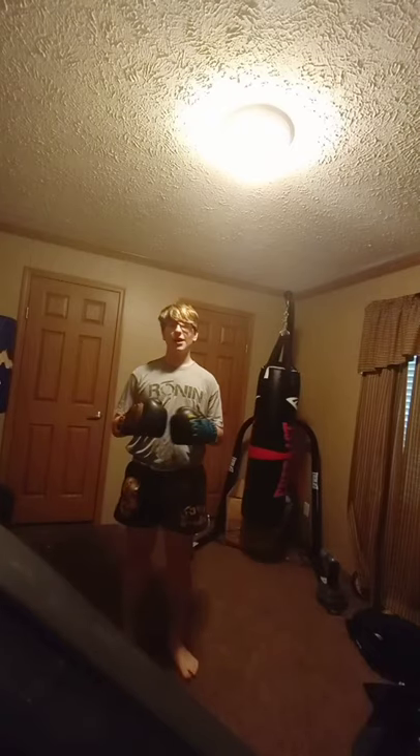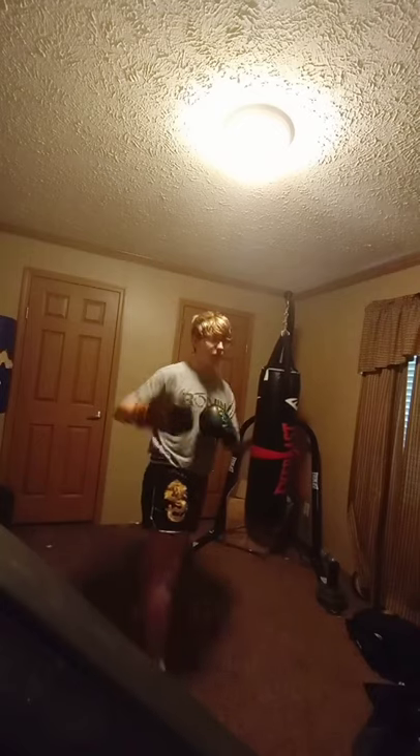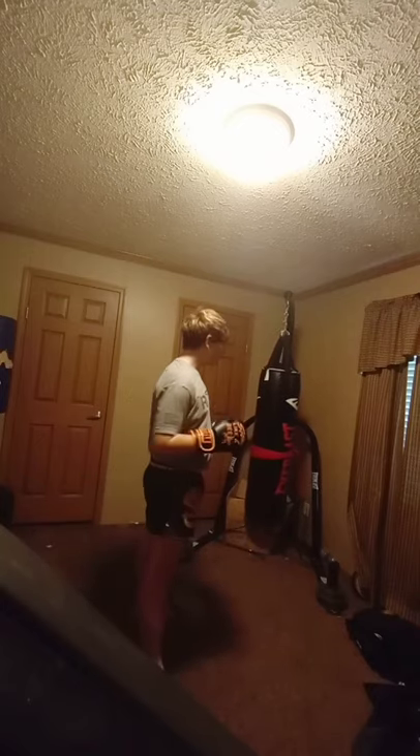So here's what it looks like. Make sure to practice, practice, practice, and make sure that you do this little hook move to get your spin a little bit faster.